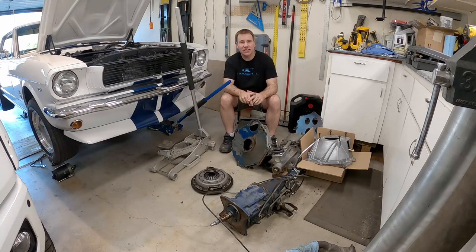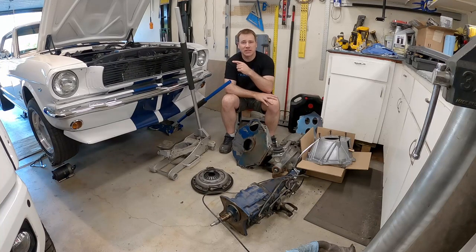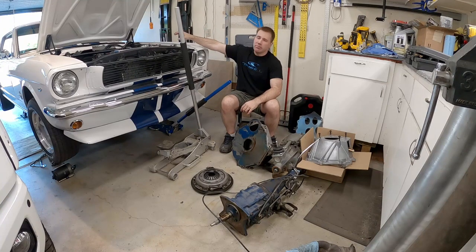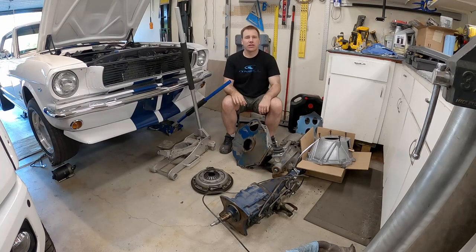Hi, my name is Andy and on today's video we're going to finish installing the T5 transmission in my 1966 Mustang. In the last video we went through removing the old transmission, bell housing, the flywheel, taking the whole clutch system out from underneath the dash and removing the master cylinder off the firewall. Now we got to go back and put everything back in the car and button this thing up.